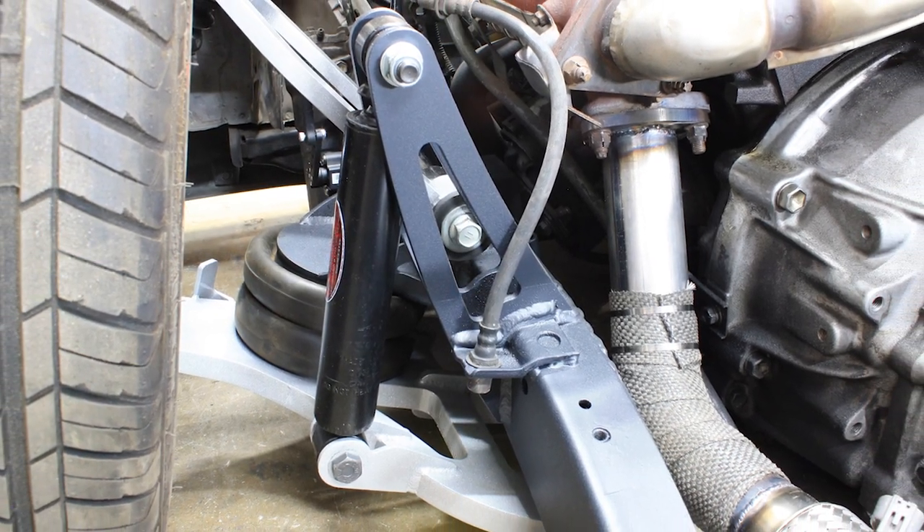With Toyotas, when you bag them, you either have to do one of two things. You have to Z the front end for it to lay out flat. Or, in this case, what Bobby did with this truck is he took the whole front suspension and moved it up 2.5 inches. So the actual oil pan is sectioned and the suspension is moved up.